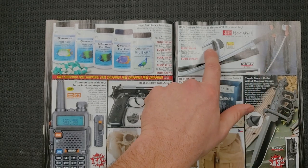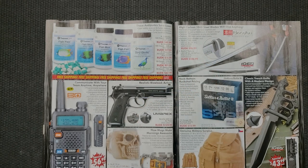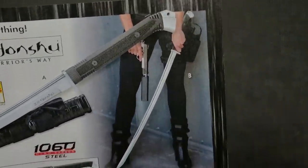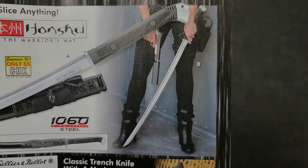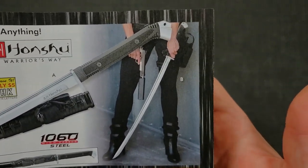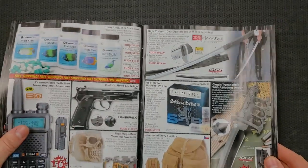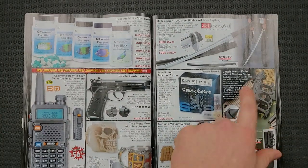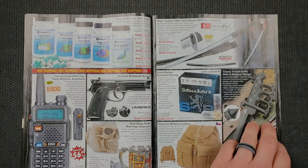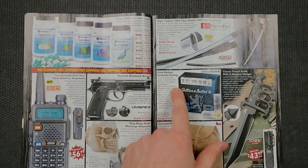And then we have the Honshu high carbon 1060 steel blade sword. You can see there the practical application — somebody's giving a demonstration on basically the circumstance you'd need to be involved with to use this properly. We have a trench knife — very, very intense. What's this — 'Rock Bottom Buckshot'? Okay.